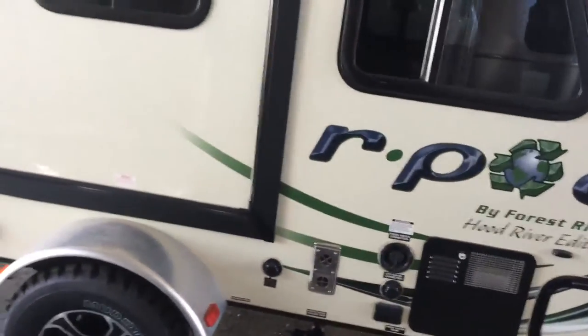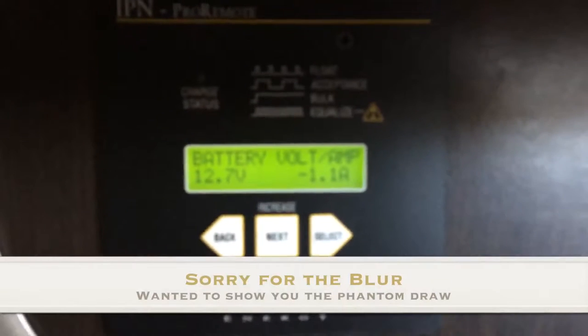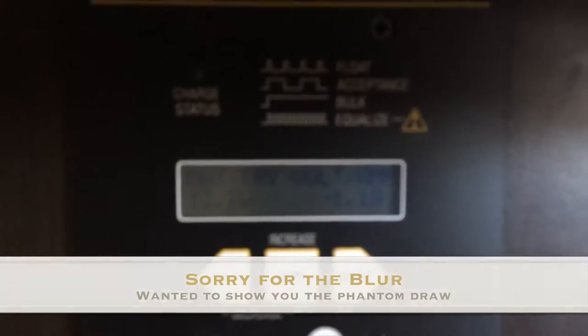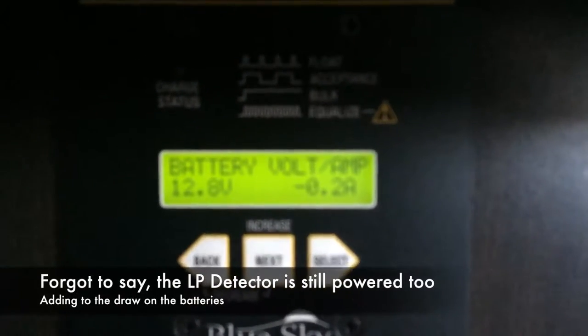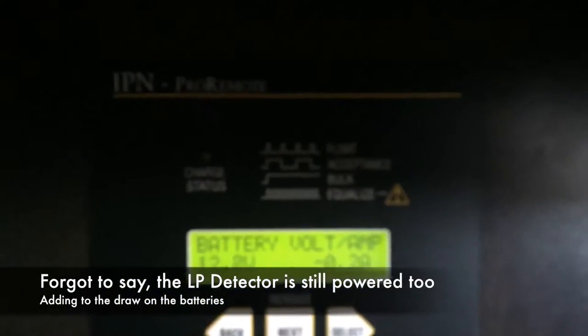Back to the Blue Sky remote. If we turn everything off — nothing on in the RV — the base load of this RV with the battery disconnects in the on position, meaning the coach is still powered, then the amp draw — it's a little hard to see — it's right around one amp.